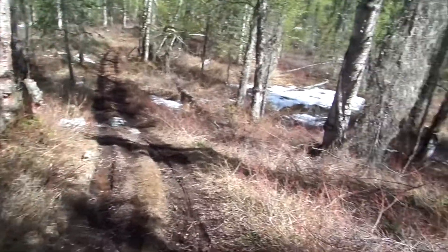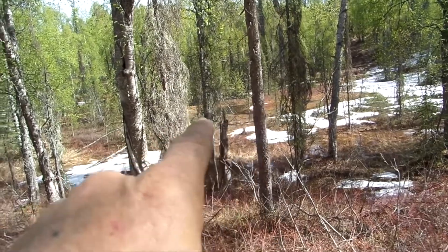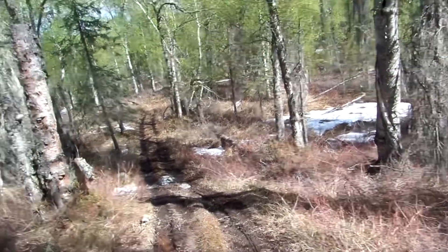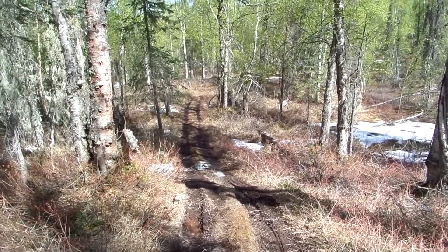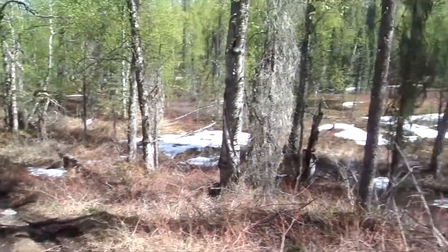Hey everybody, hope you're doing good. Today we have a project going on. I have to rebuild the bridge, so I figured I'd show you that. There's a bog over here on one of the neighboring properties, and when you go down this trail, it's backed up. There was a bridge there, but it was just logs laid in the ditch, so it's creating a dam and my trail is getting flooded out. So today I'm going to build a proper bridge where it goes over it and not in it, and make it look good.